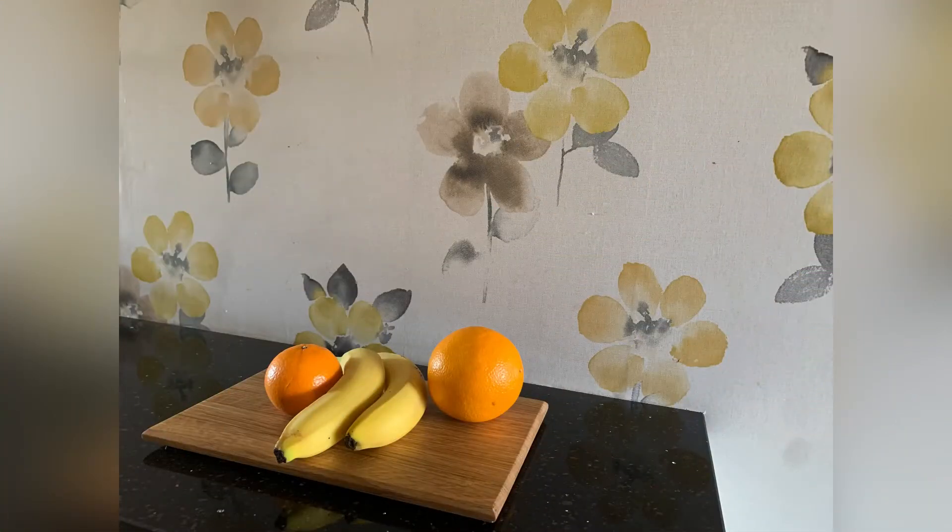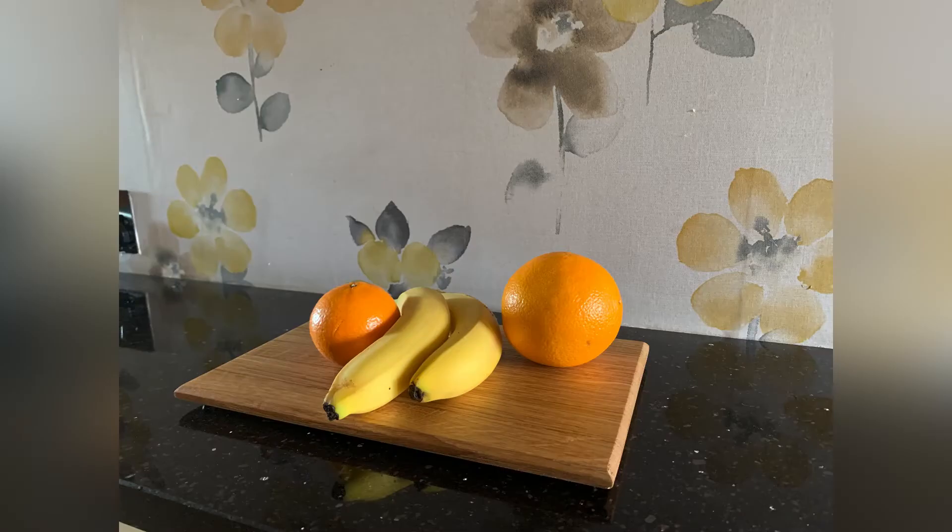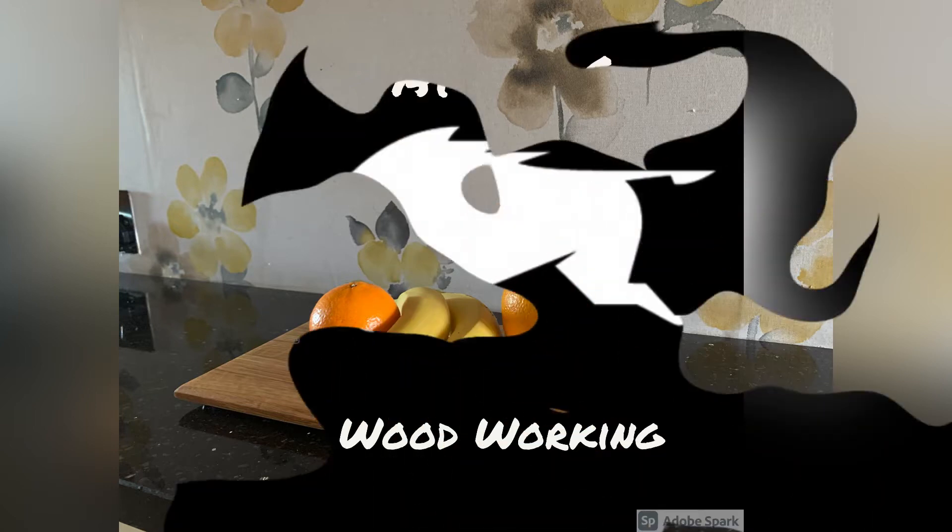And there we go, here it is. I've just pictured it with some fruit on. I'll be honest with you, I'd much rather have a selection of meat on there — much, much better. Thanks for watching.